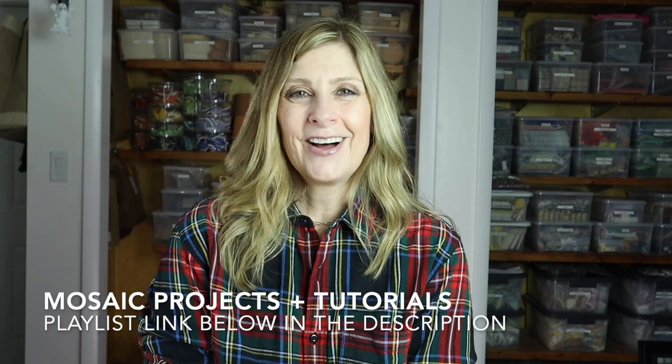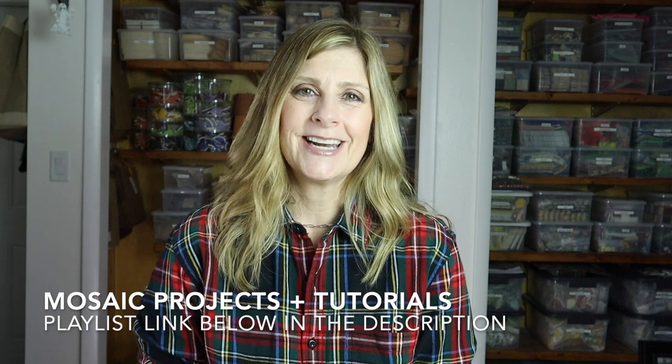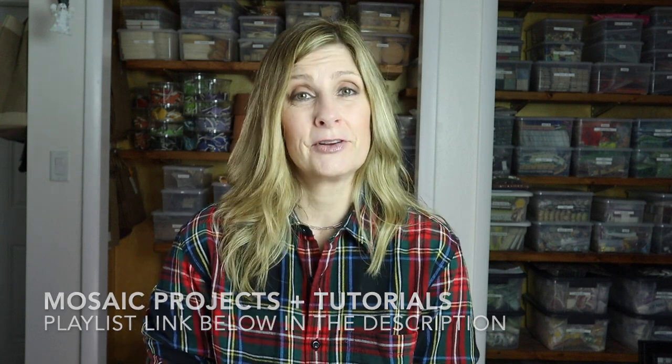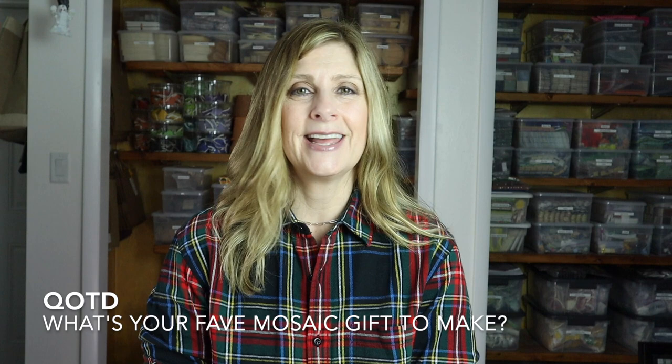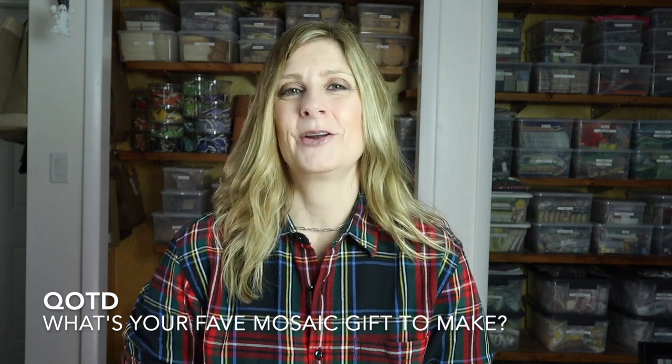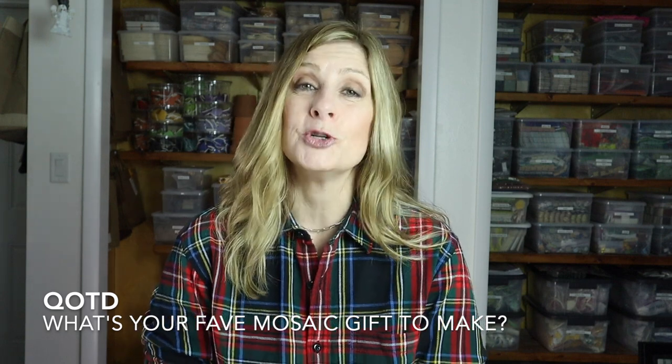I'll include a list down below in the description for all of the projects and tutorials discussed in today's video. Question of the day: let me know down in the comments what's your favorite mosaic gift to make — let's get a longer list going so we all have more gift options. Thank you so much for watching. Please give this video a thumbs up, subscribe if you haven't already, click the bell notification so you never miss a single upload, and let me know in the comments if there's something you'd like me to cover in a future video.